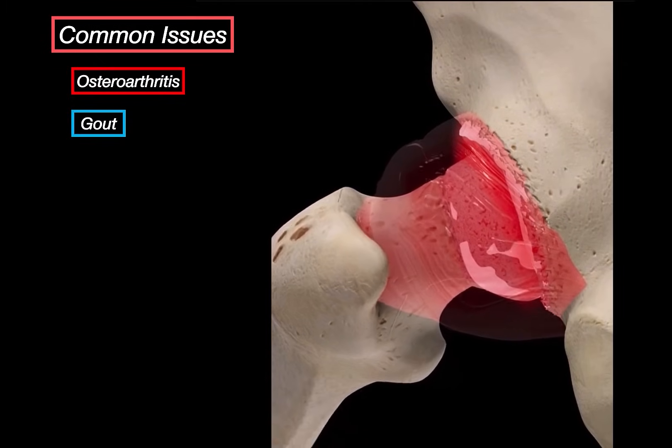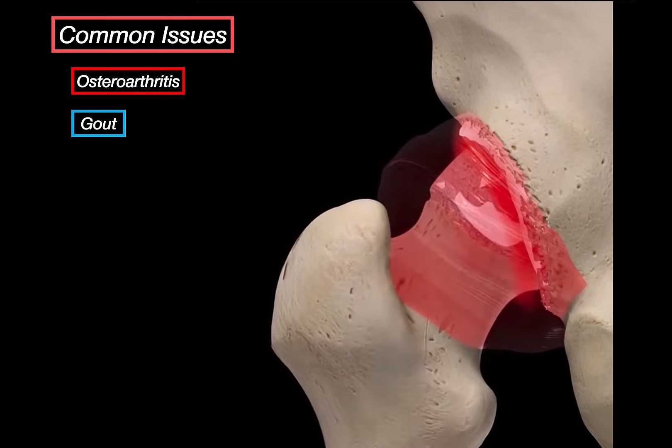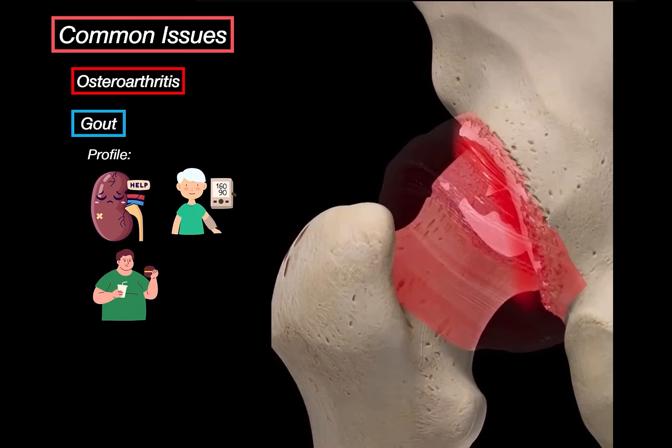Over time, if untreated, the inflammation starts to erode the cartilage and damage the underlying bone. Who gets gout? It's often people with chronic kidney disease because their kidneys can't excrete uric acid properly. It's also linked to hypertension, especially in patients on thiazide diuretics. It tends to hit men between 30 to 50 years old. Obesity makes it worse, and so does a high purine diet — think red meat, seafood, and beer. Even low-dose aspirin can raise uric acid levels and trigger a flare.